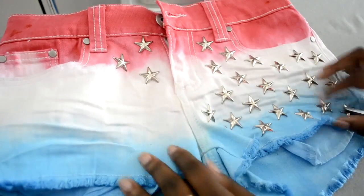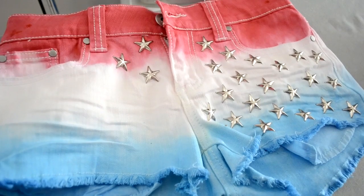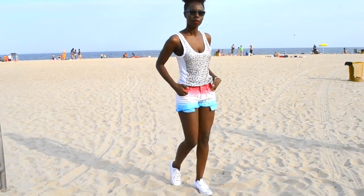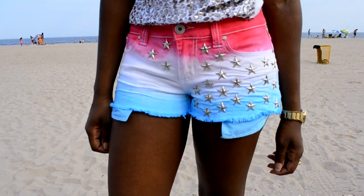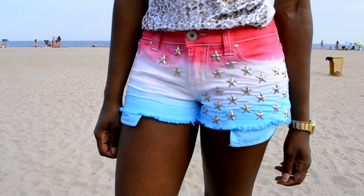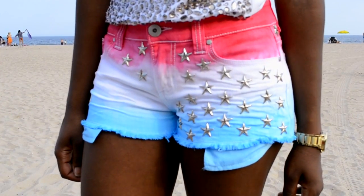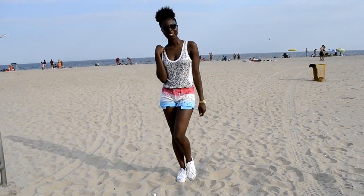This is the final result of the shorts. I hope you guys enjoyed this tutorial and you guys better try it. Thanks for watching, like it, subscribe if you haven't, and I'll see you guys in the next video. Bye!